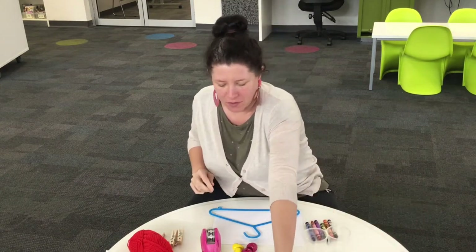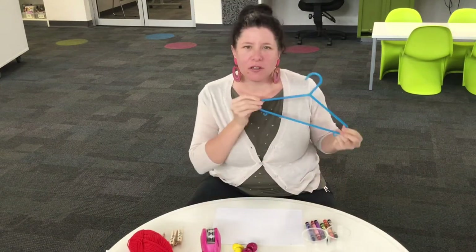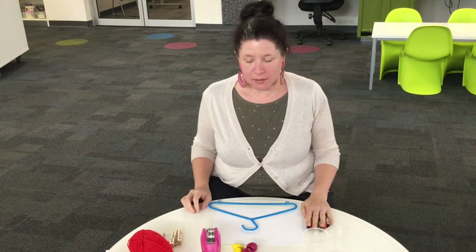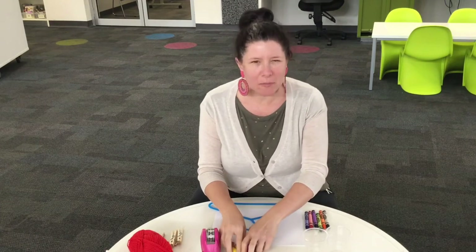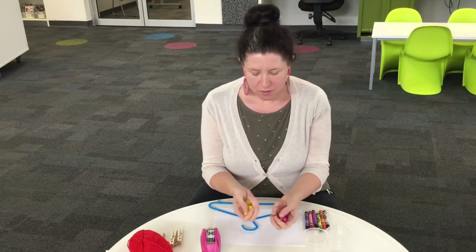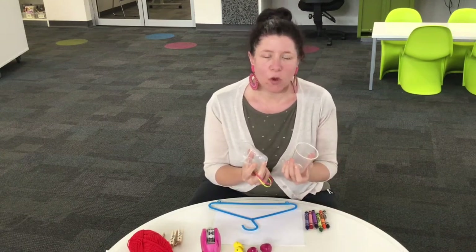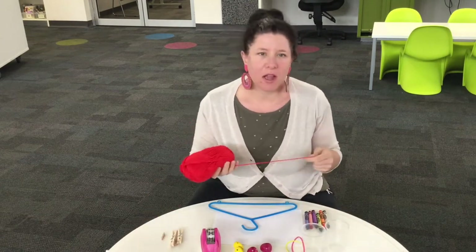First of all we need to collect our supplies. I've got a coat hanger, a sheet of paper, something to draw with like crayons or textures. I've got sticky tape, I've got foil beads — you don't need beads like these, you can use other small heavy objects. And you need two rubber bands, two plastic or paper cups, and some yarn or string.